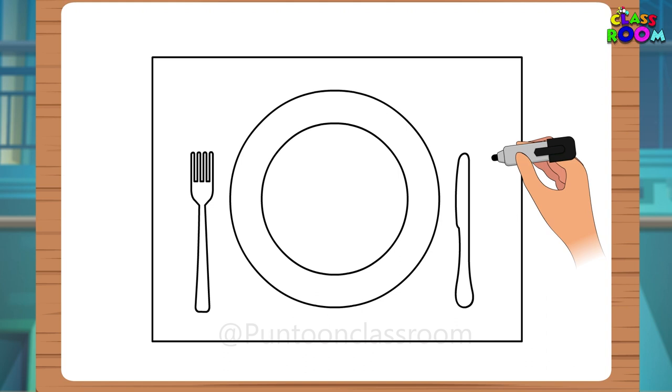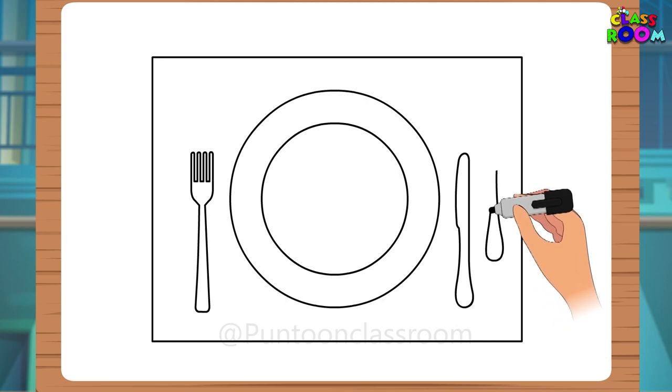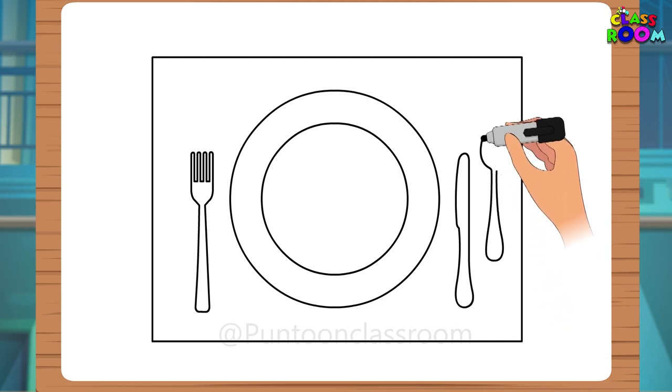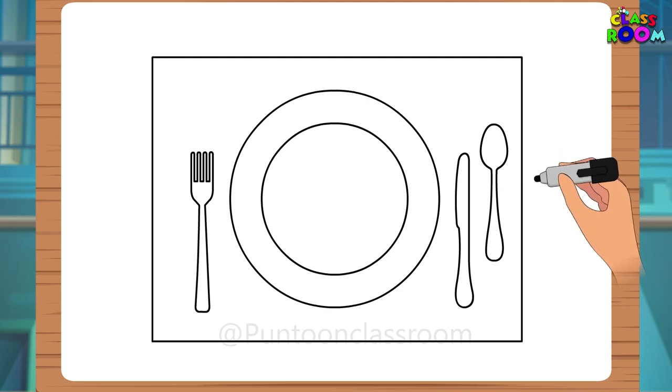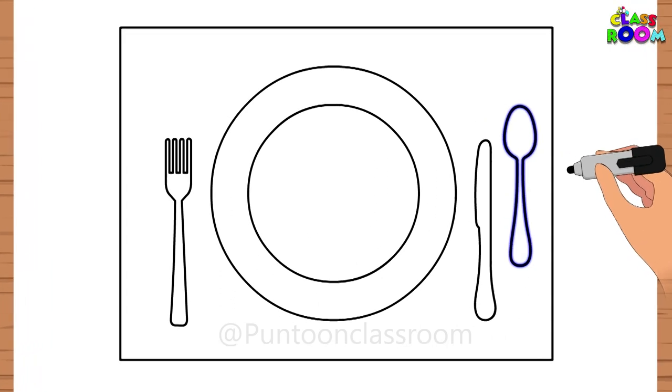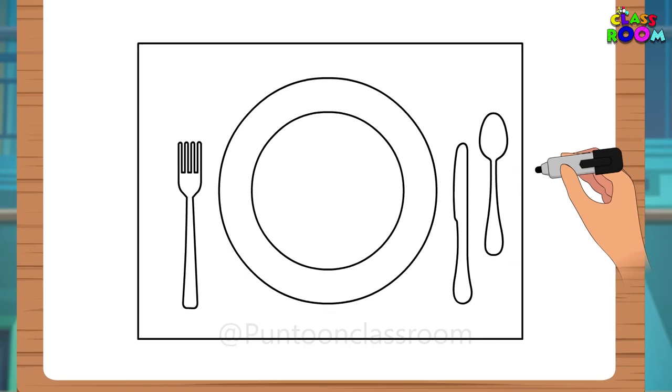And what about the spoon? Let's draw a spoon on the right side of the plate, as we use our right hand for eating with the spoon. Here we go — an oval with an opening at the bottom and then a handle at the opening. This was simple.